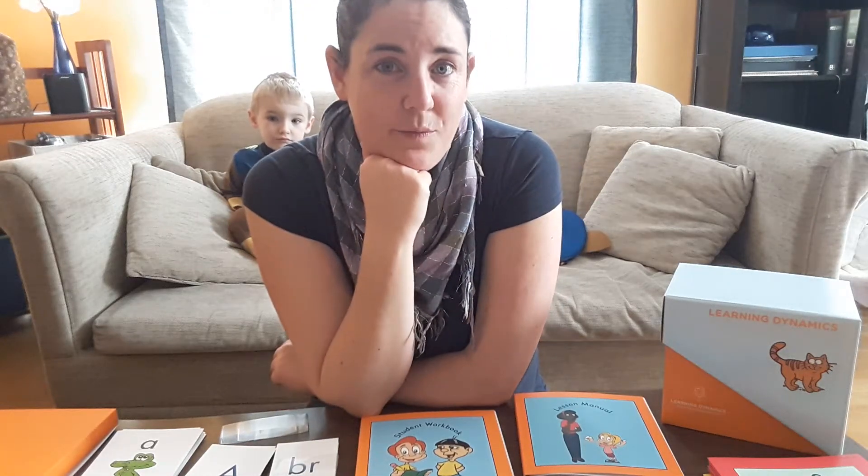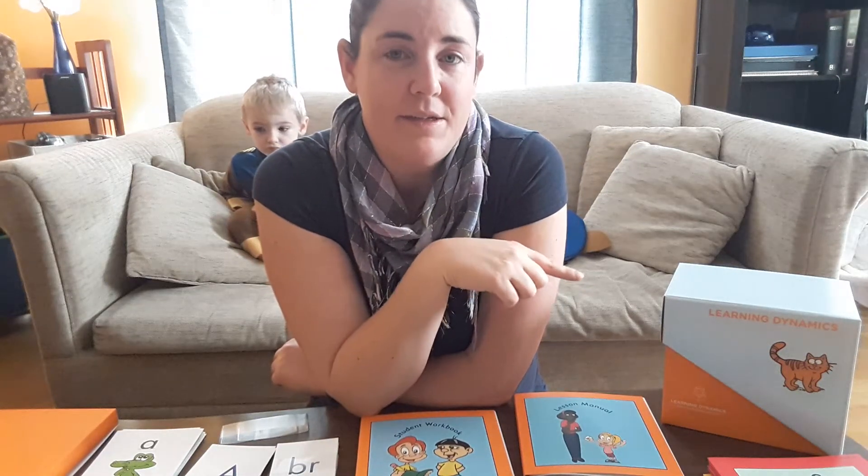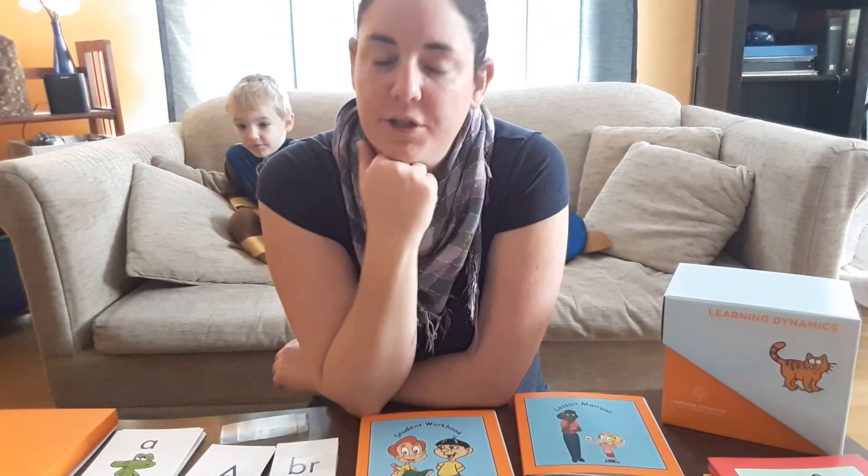Hello! In this video I wanted to share with you the Learning Dynamics reading system and tell you a little bit of the background behind why I purchased it.